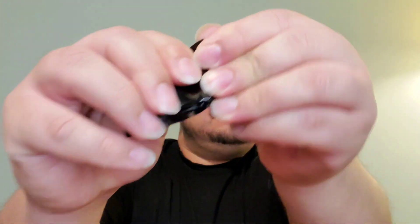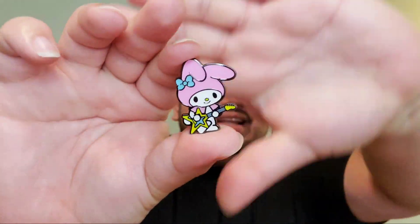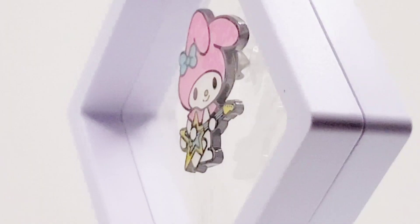Box number four — please be new — oh, it's My Melody! I'm obsessed. Her guitar is the cutest. I love the yellow; it's basically a star shape and she just looks so sweet with that little smile. Definitely love this pin. I forgot to mention these are Loungefly pins, but you probably got that already.